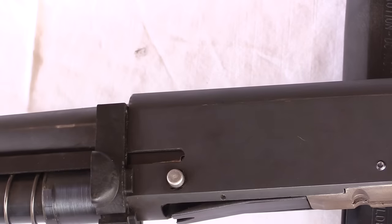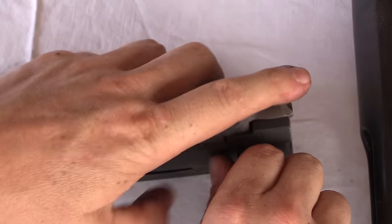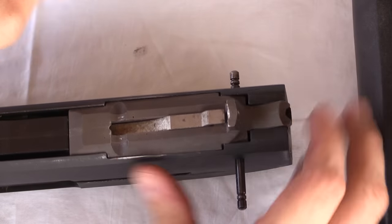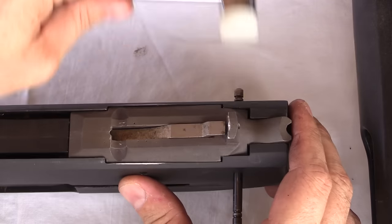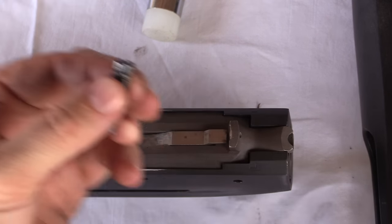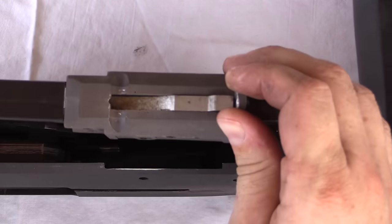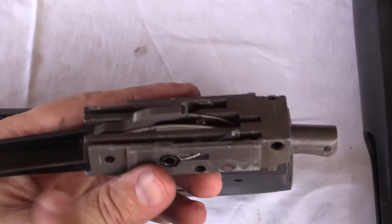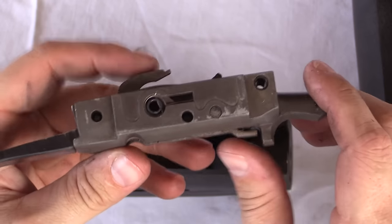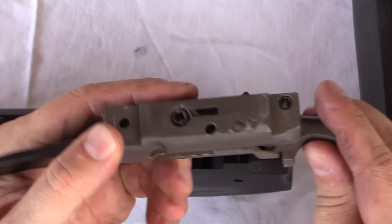Now let's pull the trigger assembly out. These two pins hold in the trigger group — they have little flat springs to hold them captive in the receiver, which is a good idea. The trigger assembly comes out, and the lifter. This is the hammer, and obviously that's the shell lifter. The trigger is actually this flat bit — so when I push up on this, the hammer goes forward. Re-cocked, push up, and release the hammer.